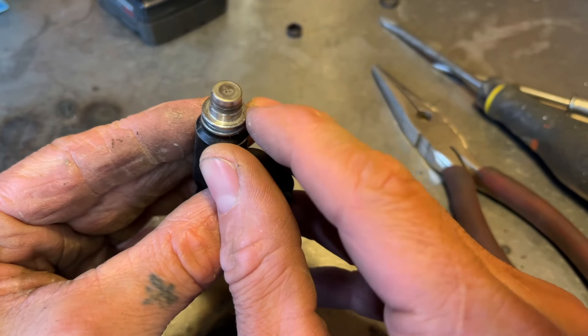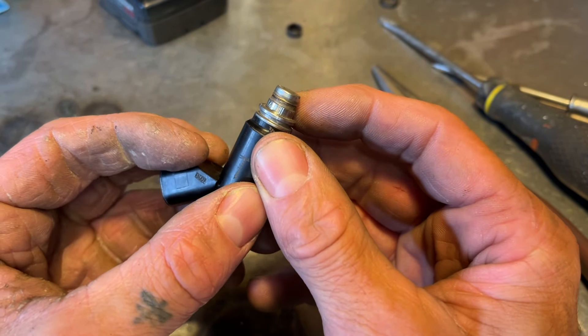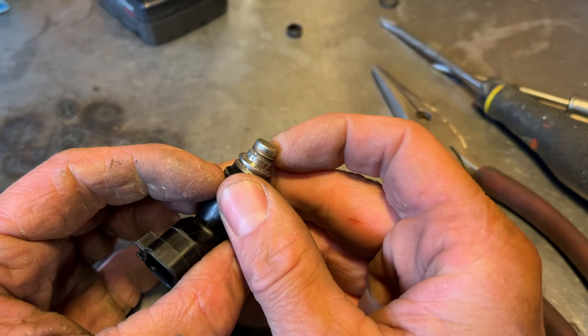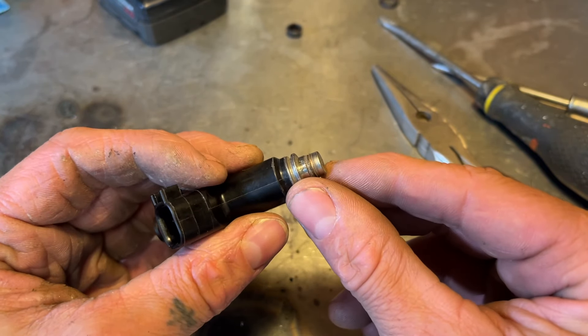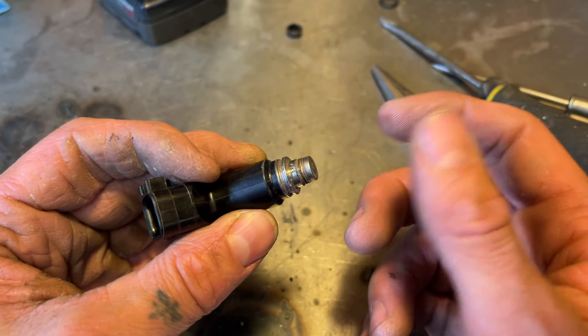Now you can see it's got the four holes. This cap is basically pressed on there. If you get right on the edge right here, it'll break it loose. So we're just going to grind a little bit around the edge, just sneaking up on it to where that cap comes off.